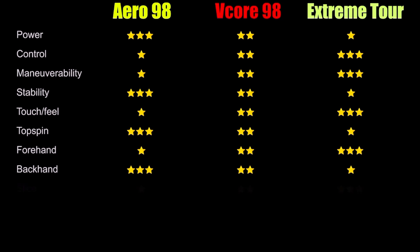Moving on to slice — the Extreme Tour has been giving me the best direct connected feel to the ball, so it takes first place with three stars, followed by the V-Core with two stars and the Aero with a single star. For volleys, it's more of the same — that direct connected feel of the Extreme Tour combined with its maneuverability put it in first with three stars, followed by the V-Core with two stars and the Aero with a single star.